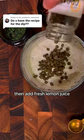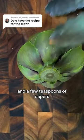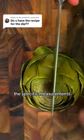You start with good quality mayo, then add fresh lemon juice and lemon zest, good red pepper flakes and dried parsley, and a few teaspoons of capers. You can find all the specific measurements in the comments below.